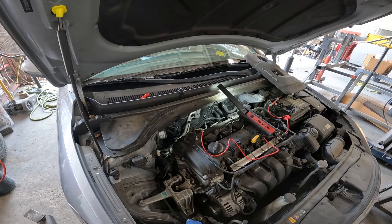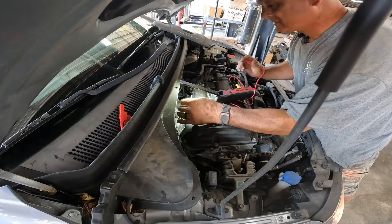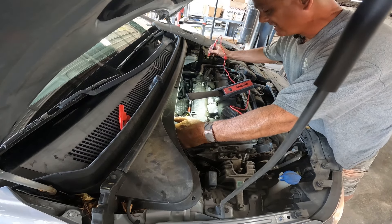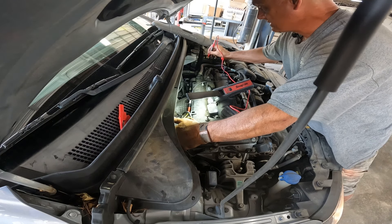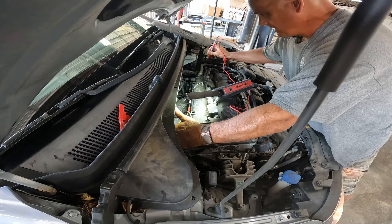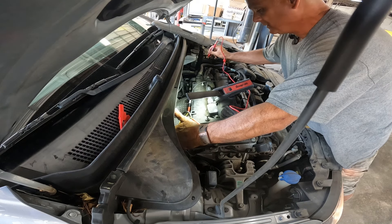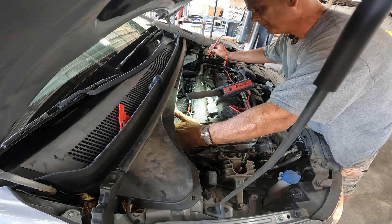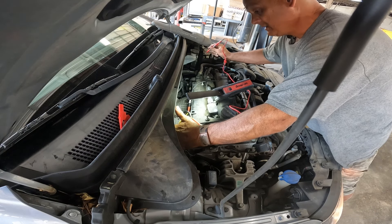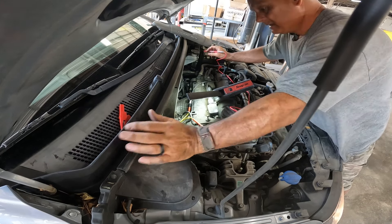I've got my wires hooked up — black lead going to the ground side, red side going to the positive side of the solenoid. When I was clicking it off and on initially, I wasn't feeling anything clicking on that valve — you should be able to feel it click. But then I held it for a minute, started going really fast, and started feeling the valve move a little bit. I think there was some sludge in there and it was stuck open or stuck closed. By doing this, it broke loose, so we're going to go ahead and replace that valve.